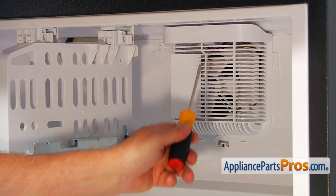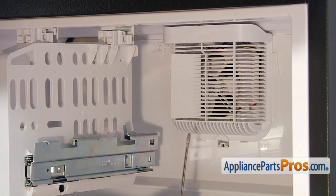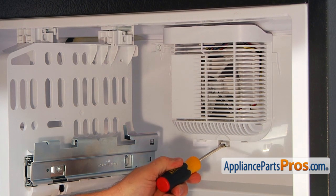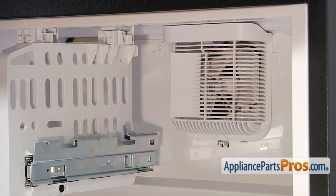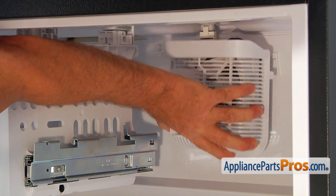Our next step would be removing this cover. I'm going to use a flathead screwdriver. I'm going to insert it into this opening and pry it, push it up. And now we can pull it down slightly and remove it.